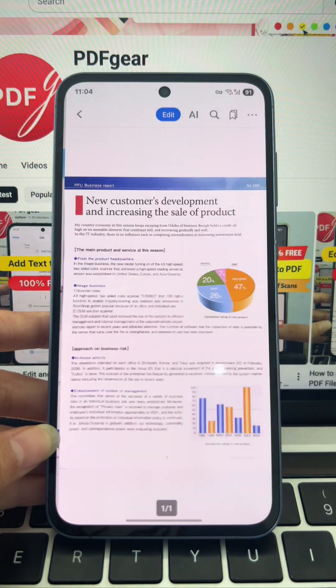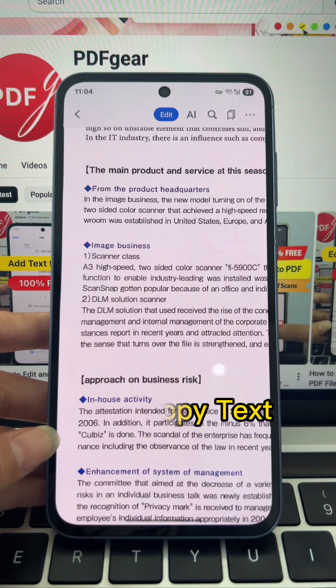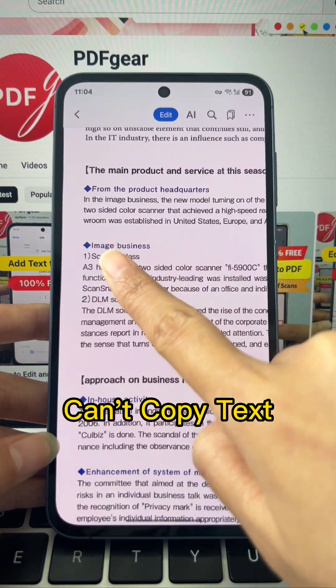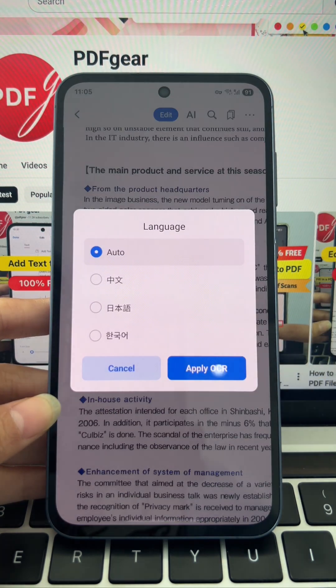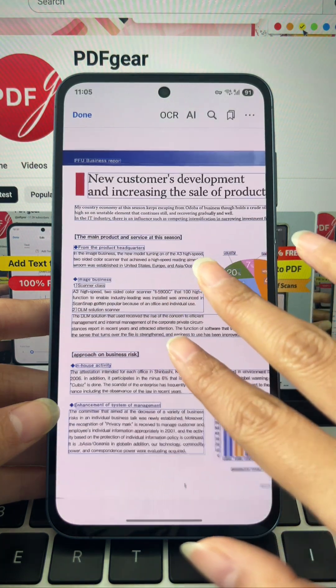The file opens, but you can't copy the text. No worries — tap the three dots in the top right and choose OCR. PDF Gear will scan the text for you.